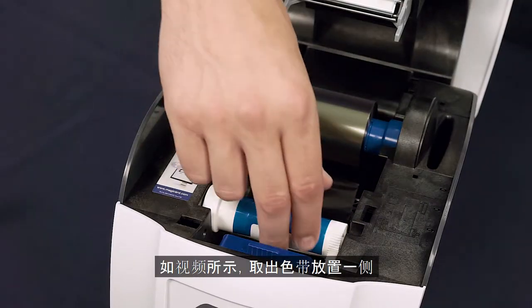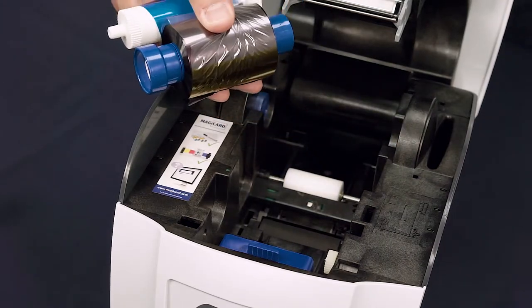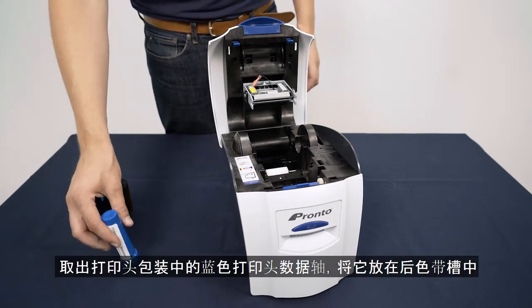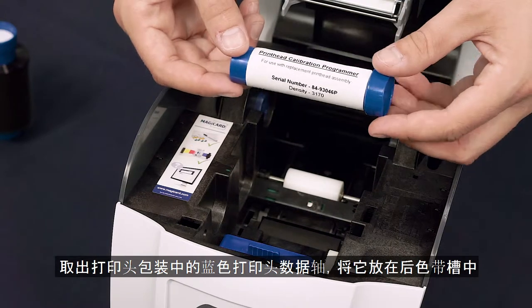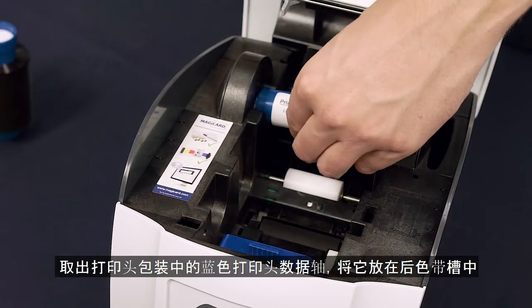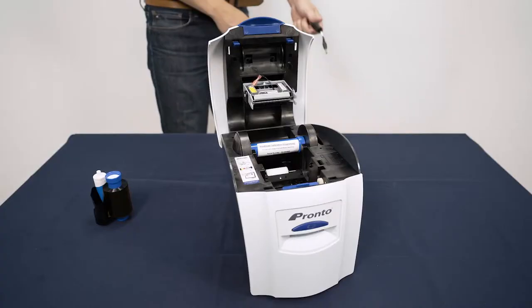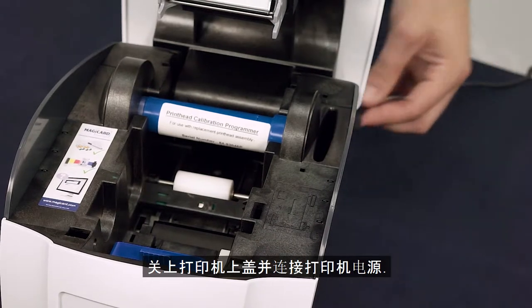Remove the dye film and set to one side. Take the printhead calibration programmer and insert it where the rear or blue spool for the dye film has been taken from.